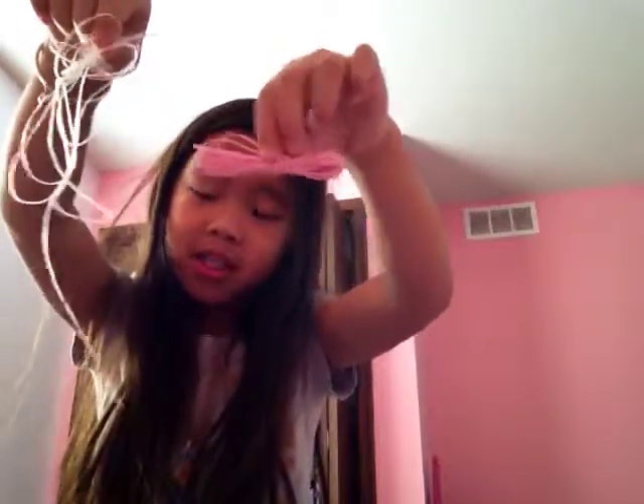There's two types of string. I already made a bracelet at my school — I'm in first grade. But here's two rings.